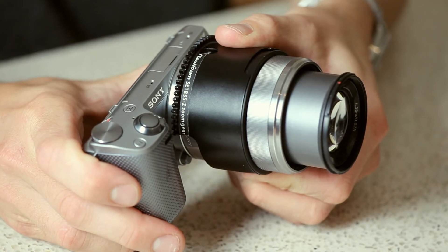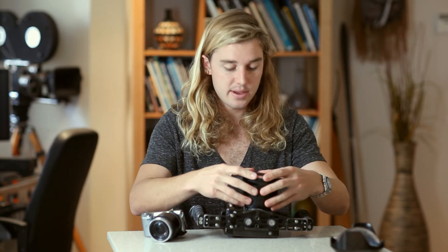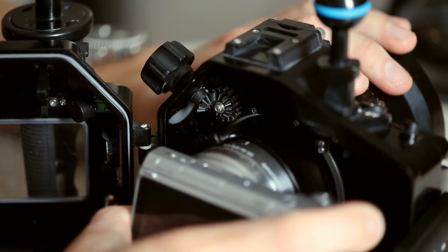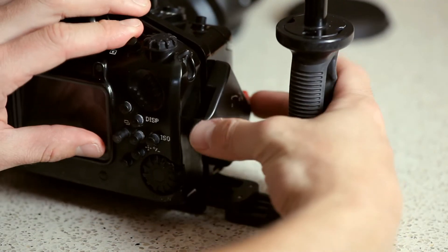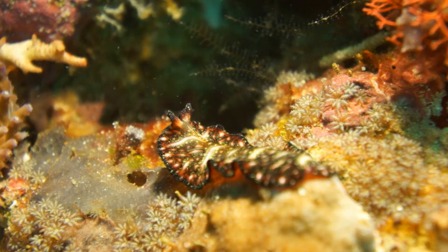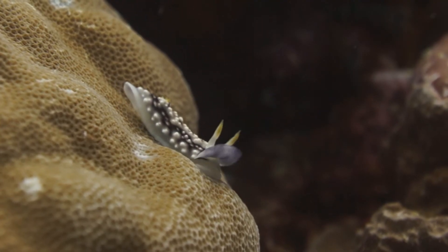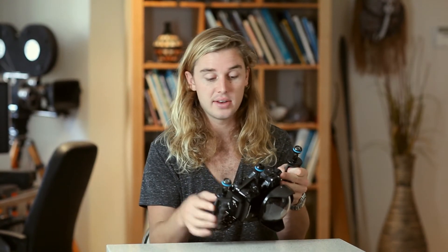For the 18 to 55mm lens, Nauticam provide a zoom gear which attaches to the lens. I'm going to take off the dome port and show you the flat port — it attaches the same way and can focus on small nudibranchs, things larger than approximately one centimeter. I've hit a lot of these buttons thousands of times over the last year and have never had a single issue.